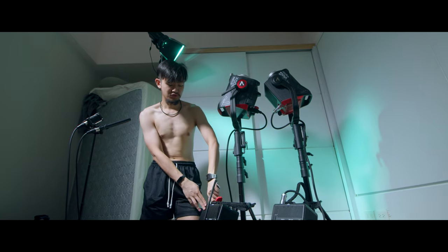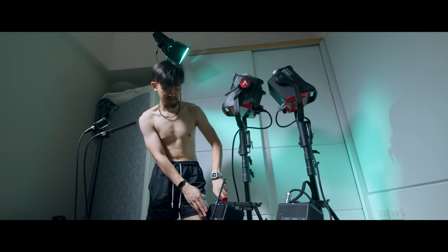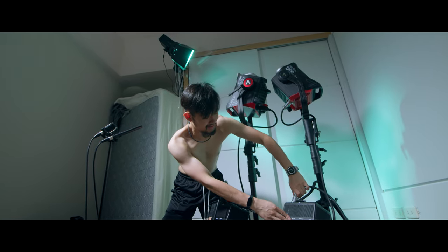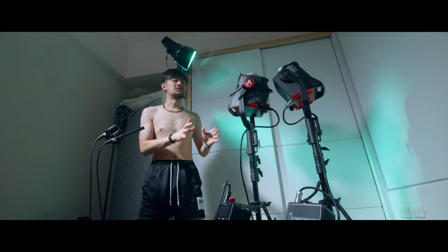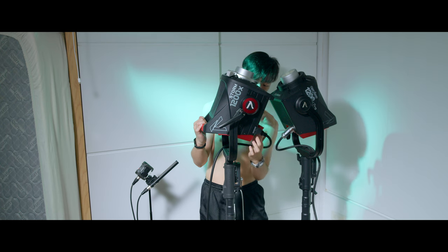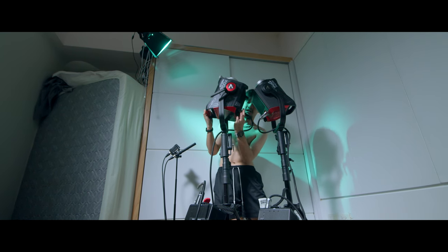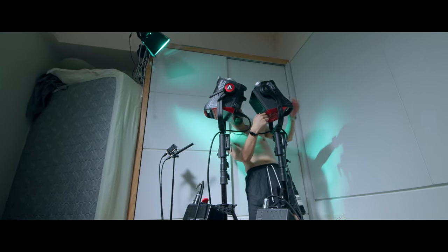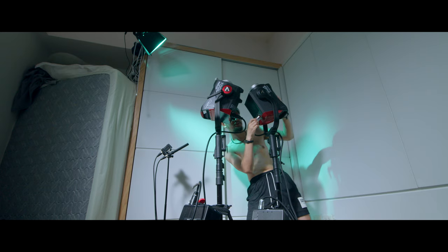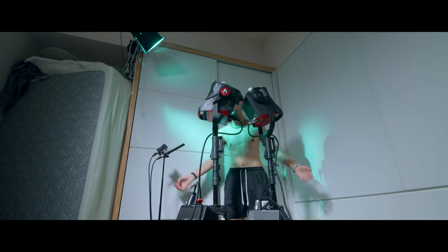The connector is another improvement. On the 1200X it's much easier to plug and unplug — just a little twist and the cable is out, another little twist and it's back in. On the 1200D you need to use crazy force to get it in or out. That's a day and night difference.